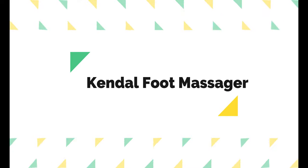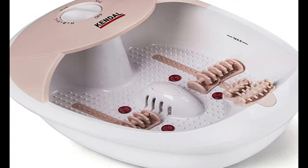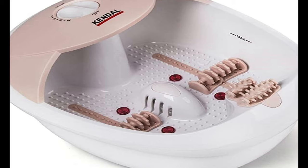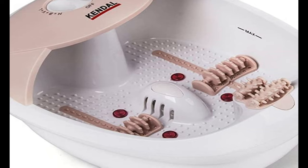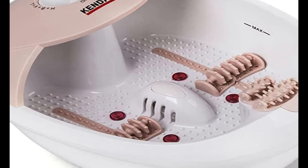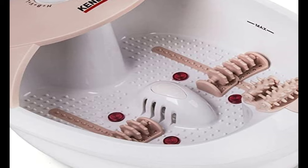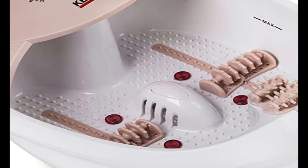Number 4 on the list is the Kendall Foot Massager. The Kendall Foot Massager is a solid option that is easy to use and has heat, bubbles, vibration, lights, and massage roller inserts. You can use the vibration and light together, heat and bubbles together, or all of them at once, but you cannot choose any one setting independently or in any other combination.